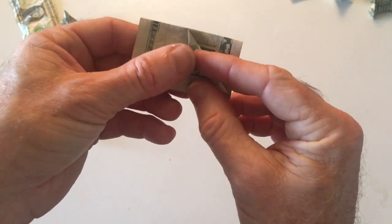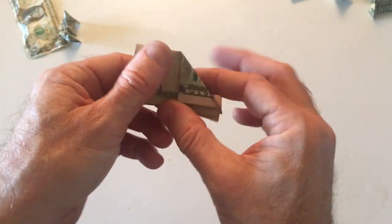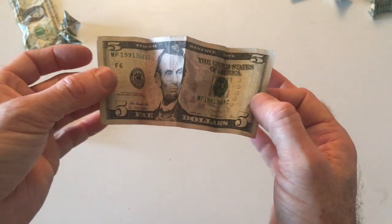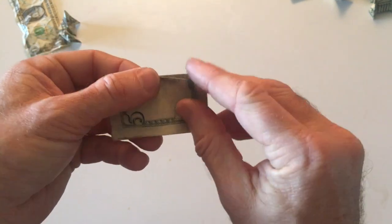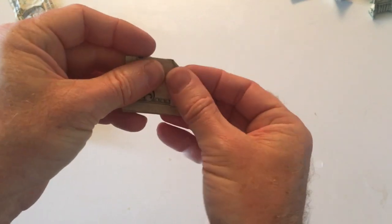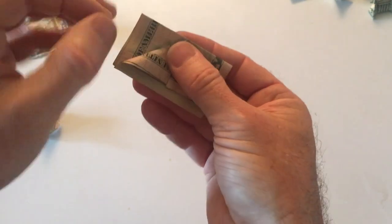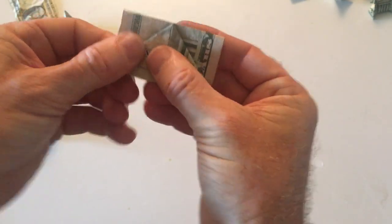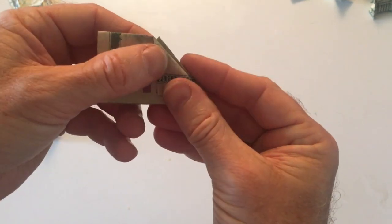Now you've got to find the halfway mark. Kind of play with this a little bit — I'll show you real quick. You've got the bill like that, so you fold it in half and you fold it back on itself again. So, a nice 90-degree triangle fold, matched up on the other side. Like so — do the other side, same thing.